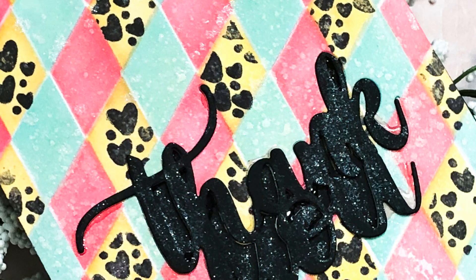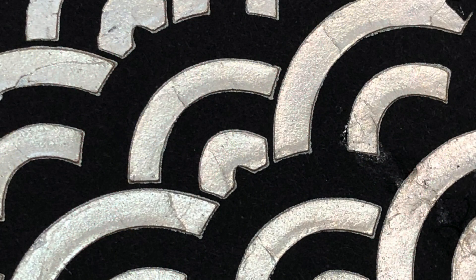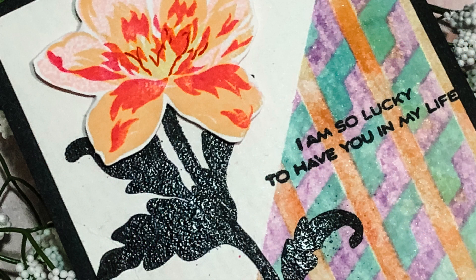There are six lessons in this class plus one bonus class with a suggestion of how to store and clean your stencils. Each class lesson will have a detailed video and several card examples sure to stretch your imagination and creativity. Of course there will be lots of tips and tricks along the way.